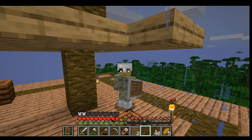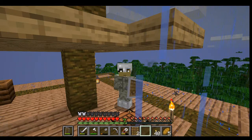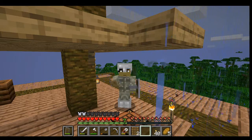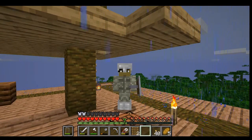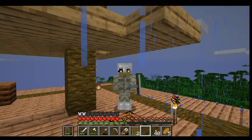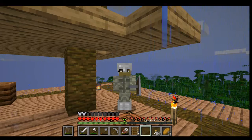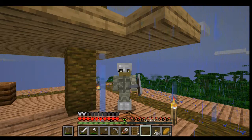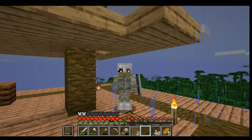Hello everybody, welcome back to another episode of Jungle Survival with Yes Sir Nick! In the last episode we did a lot of grinding work to try to get some more iron and chop down some trees, so I think today's a good day to start working on our treehouse.